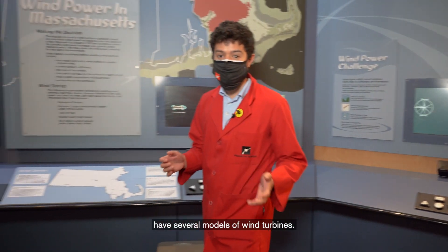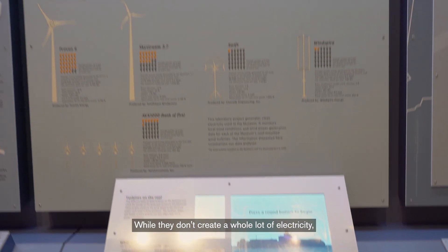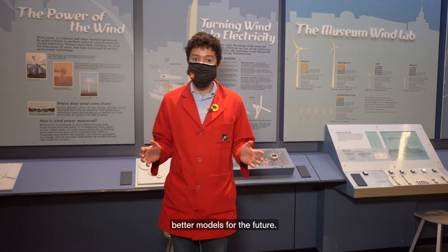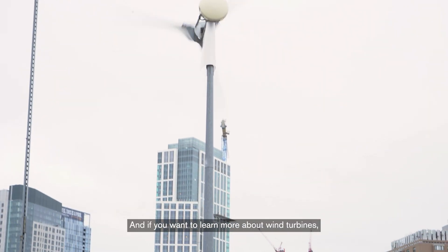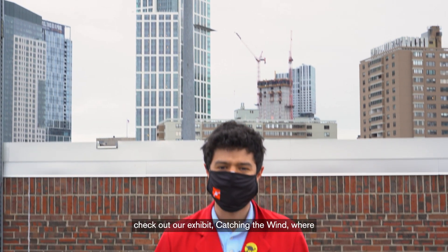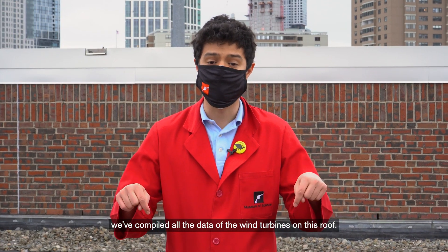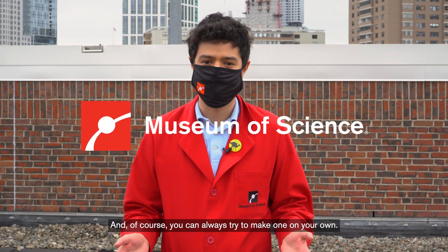Here at the Museum of Science we have several models of wind turbines. While they don't create a whole lot of electricity, the data does help scientists and engineers create better models for the future. If you want to learn more about wind turbines, check out our exhibit Catching the Wind, where we've compiled all the data of the wind turbines on this roof. And of course you can always try to make one on your own.